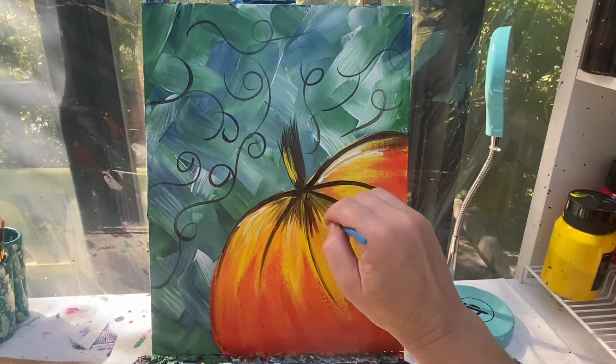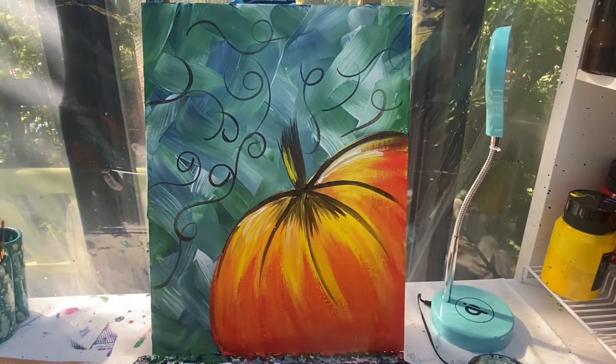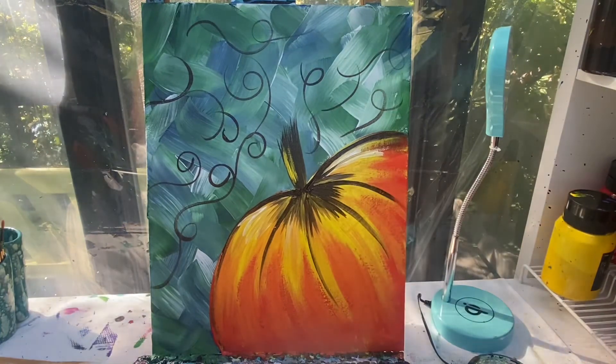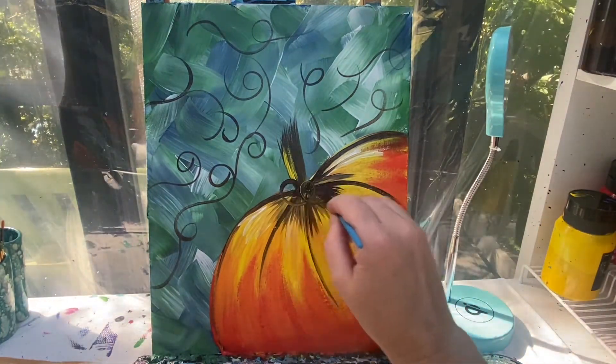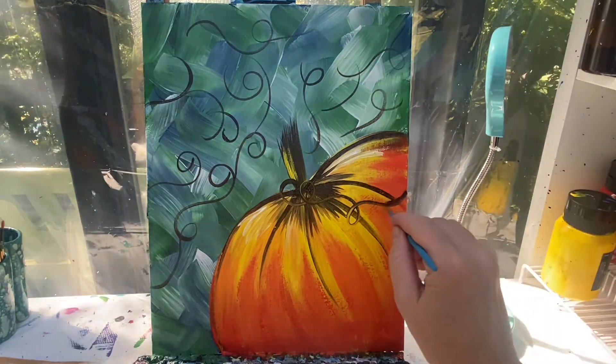Just pulling some of these lines in a little bit to darken that top space up and give it a little bit of contrast. Maybe even add a more serious swirl going off my pumpkin too.